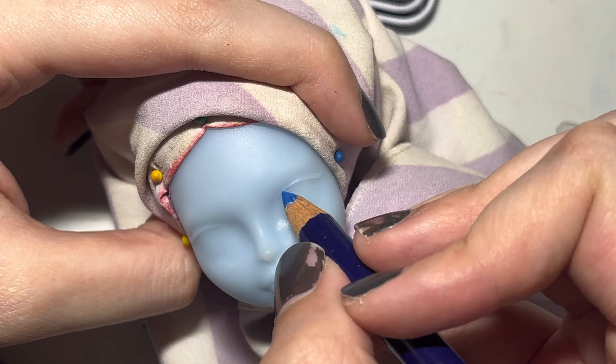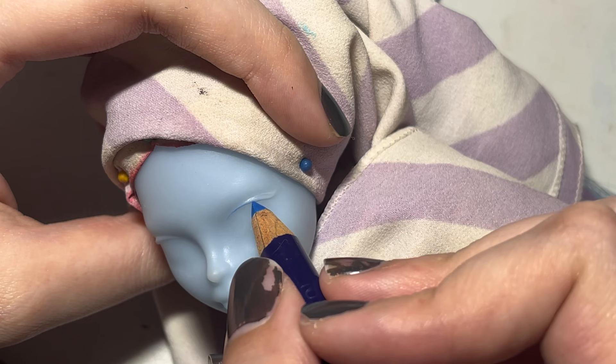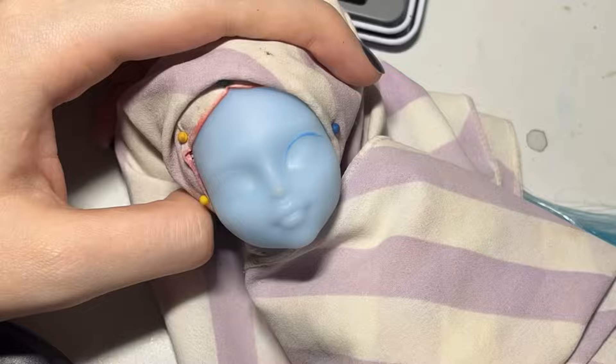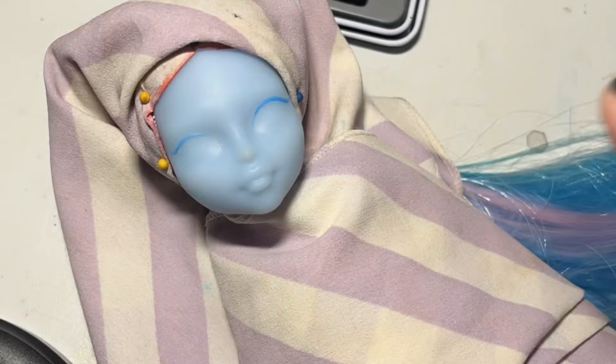Kiyomi's eye mold actually makes it really easy to do a face-up on her, since all you have to do is follow the very visible guidelines of the mold. This does, however, kind of restrict you from doing other eye shapes, because it would be much more obvious if you tried to change the eye shape in any way. I didn't exactly go in with a complete plan for this face-up, so a lot of the colors were really just chosen based on what I was feeling in the moment.